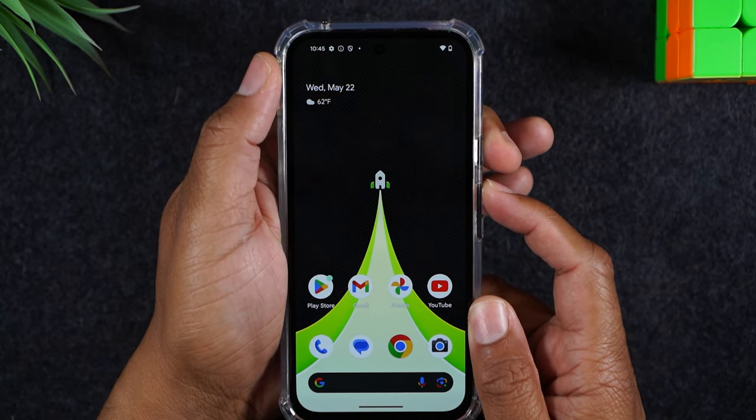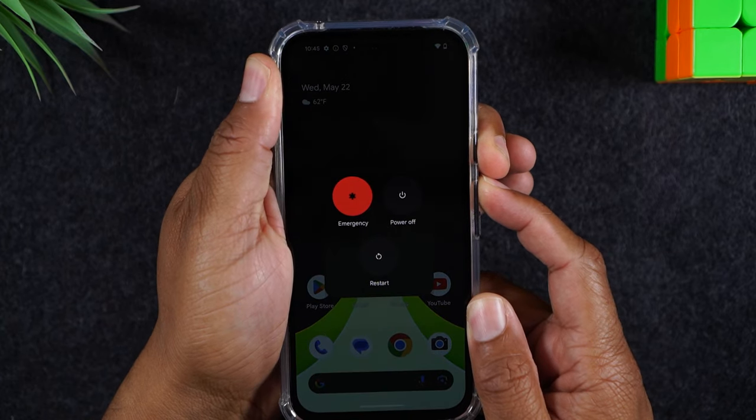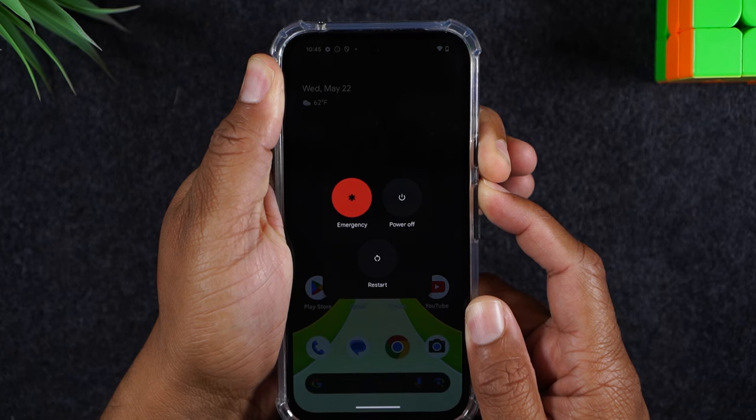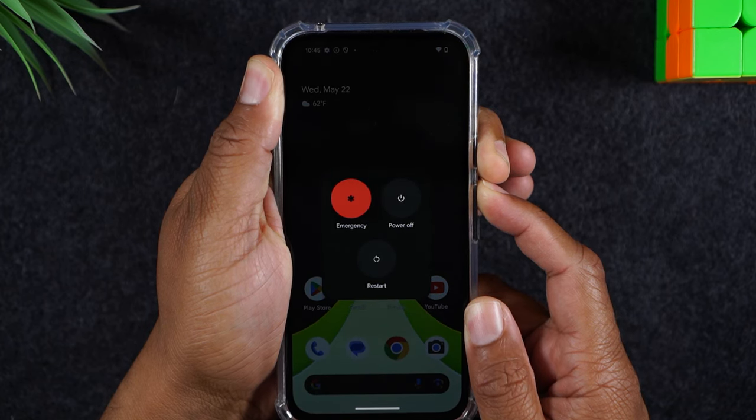Power, volume up — one, two, three, hold. Keep holding the buttons until the screen goes dark. It usually takes about five to ten seconds for it to trigger.